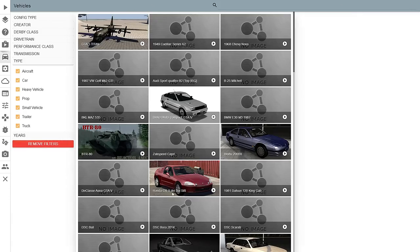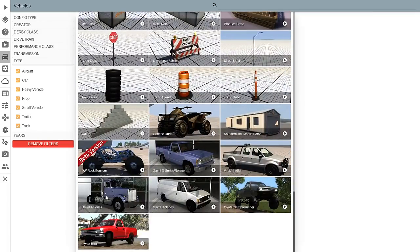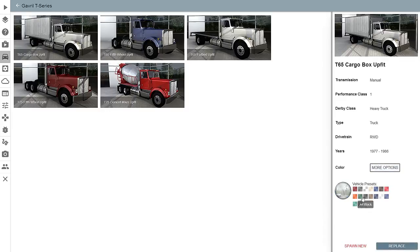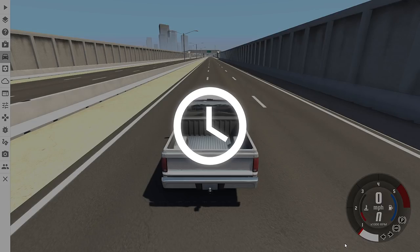Hey, this is YBR with BeamNG Drive and today we're going to do some underride guard crash testing, which means we take a truck with a trailer and slam a lot of cars into the back of it and see what happens.